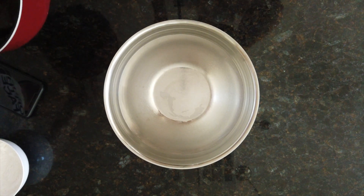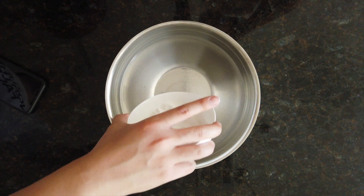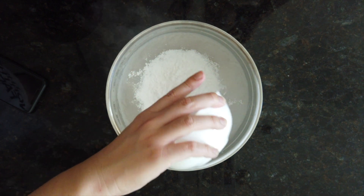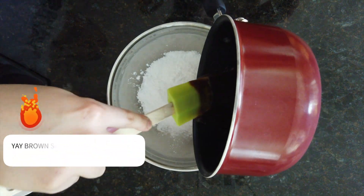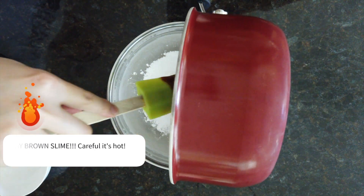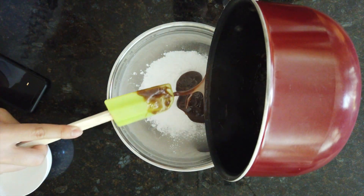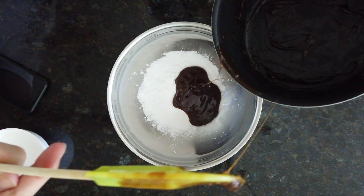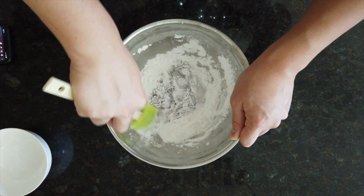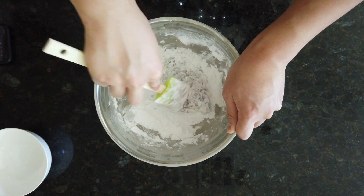Once it thickens up, you want to get another large bowl, add the rest of the tapioca starch, and then add the brown sugar slime. Mix the brown sugar in with the tapioca starch. You want to use a spatula because it's probably going to be hot.